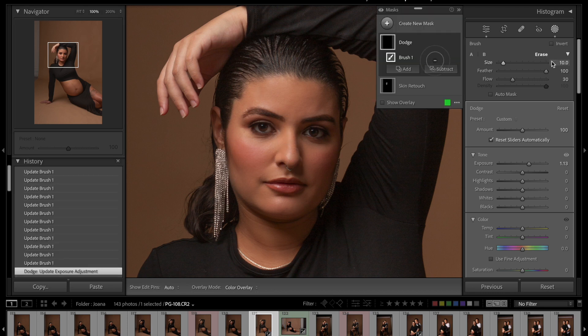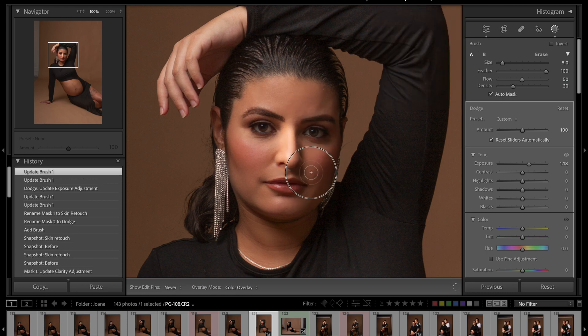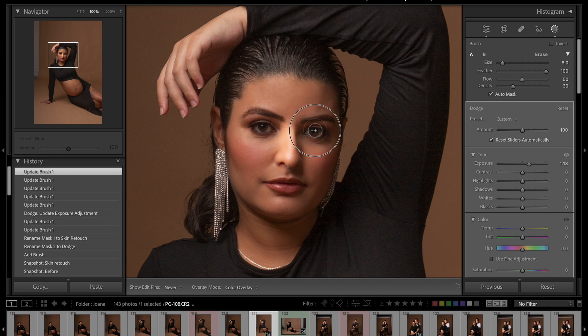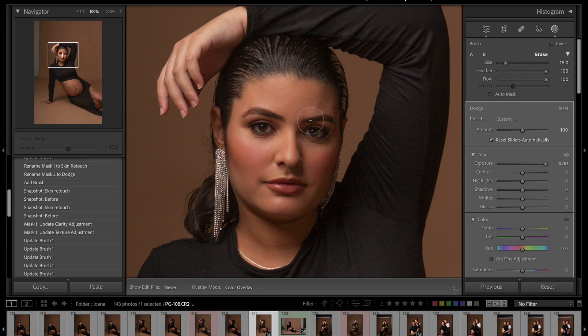I'm going to set flow to 50 percent and density to 30. With these settings I need to paint many times to start seeing more of the effect — you can see that where I'm painting it is working. Let me erase all of this that I've done because I wanted to show you the concept first, and now we're going to start the actual dodge on her face.